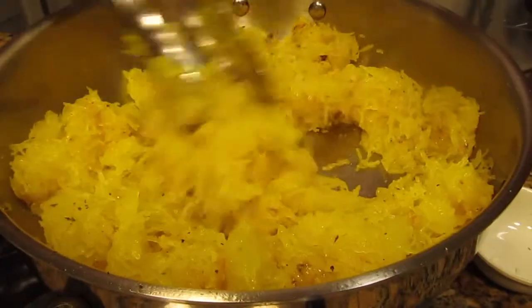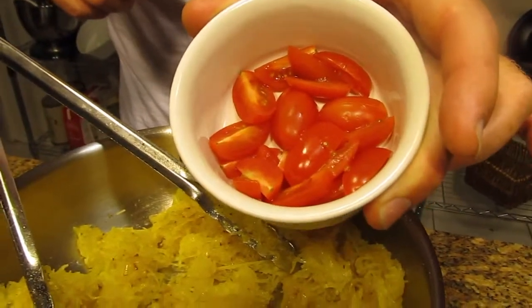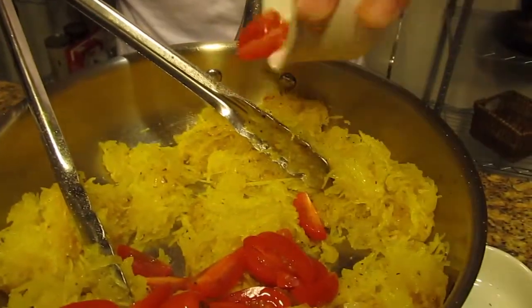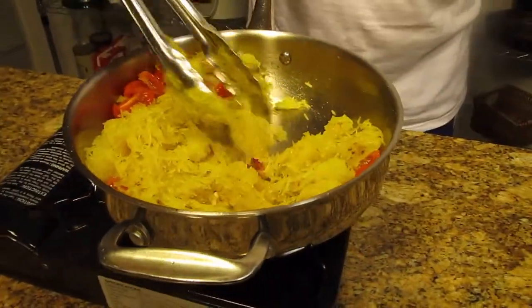Then we throw in some tomatoes — these are little heirloom cherry tomatoes. There are about eight of them here and I quartered them lengthwise. Just toss them right in there and toss the whole thing together.